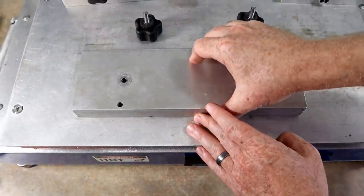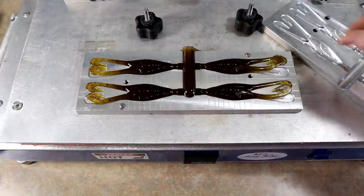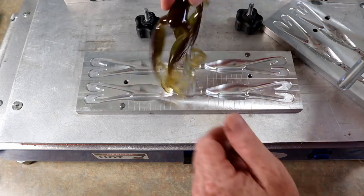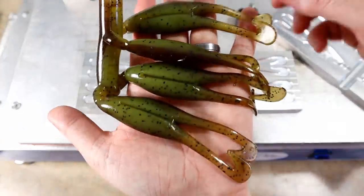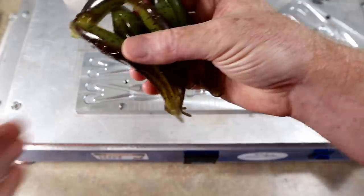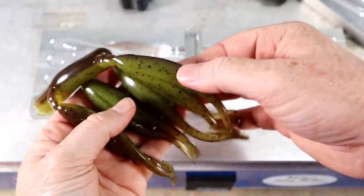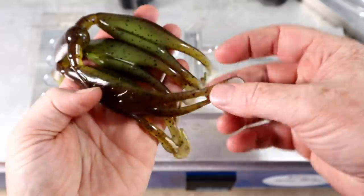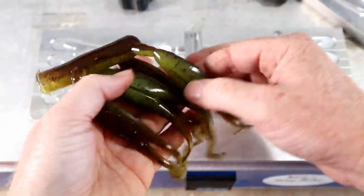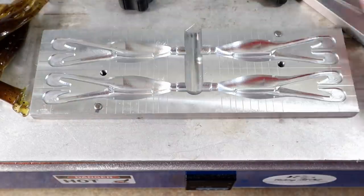Here we go — this is my custom frog mold, had this bad boy made in 2014 and I've been catching fish on it ever since. Let's see how our frogs did — very brown on top, hopefully that green side came out okay. There it is — nice natural bullfrog color with some medium black flake to give that splotchy look. Super effective frog color.